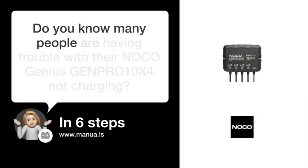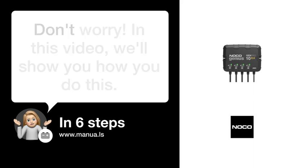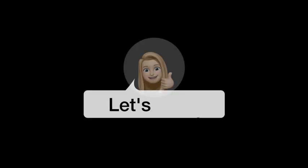Do you know many people are having trouble with their NOCO Genius GENPRO10X4 not charging? Don't worry. In this video, we'll show you how to fix this. Let's start.